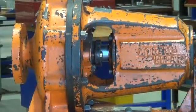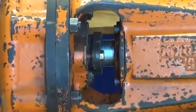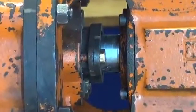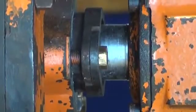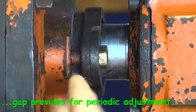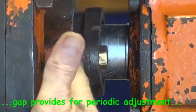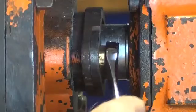You can see clearly the gap there between the gland and the stuffing box — probably about 10mm or so. That will allow plenty of adjustment to prevent any leakage, and so that gland is ready for service now.